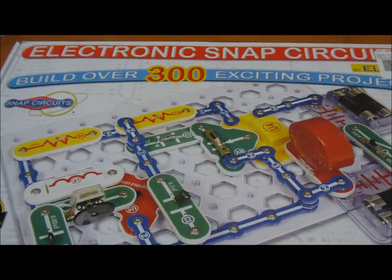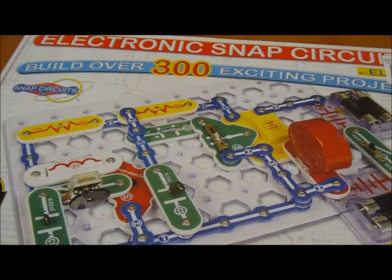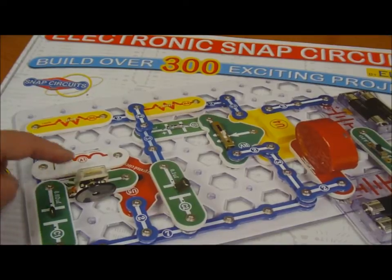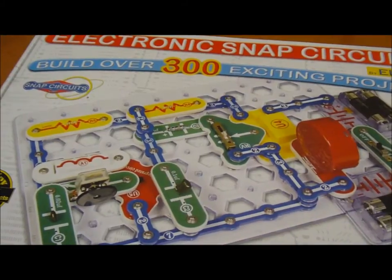This is the Electronic Snap Circuit primary kit. It's got over 300 different projects that can be built, and as we can see, your resistors and your capacitors are all mounted on these large plastic snap-on bricks with metal connections throughout. You're able to clearly lay everything out — there are servo motors, speaker systems, switches, and batteries — and everything snaps together. There's no fiddling around with tiny wires in order to make the connection and make things work.